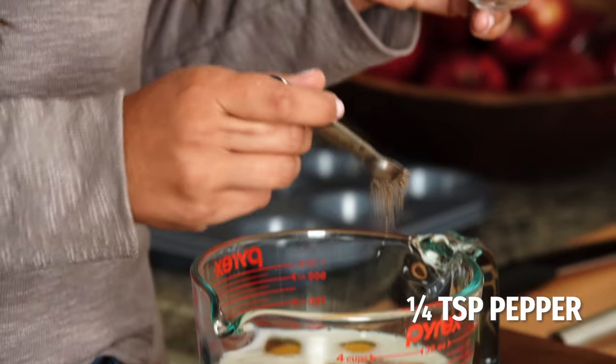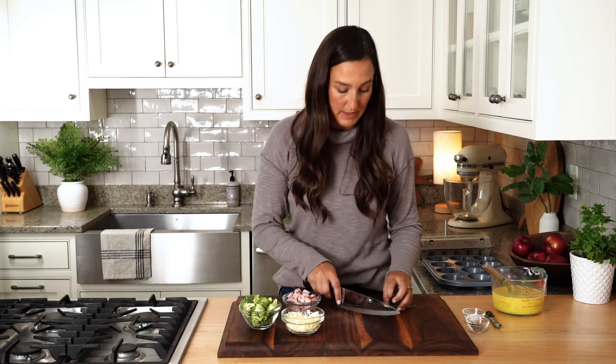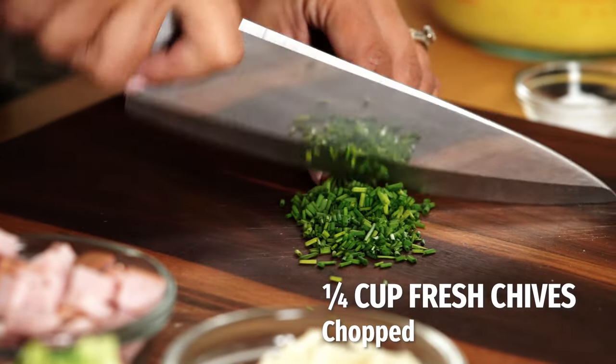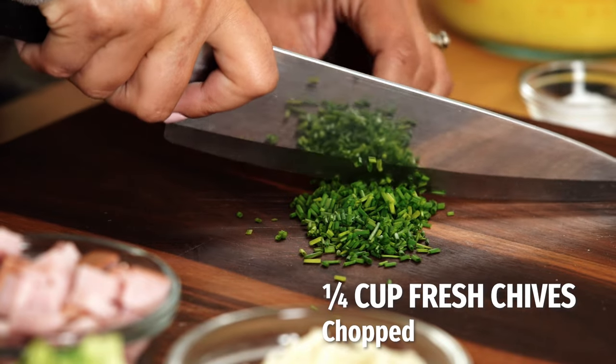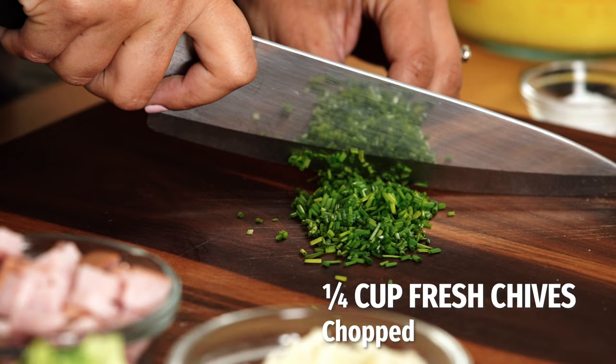Then a quarter teaspoon of pepper, and we can start whisking away. Some chives are going to add some nice fresh flavor, and we need about a quarter of a cup. If you don't have chives, you can add some cilantro or scallions, or even dried herbs and spices, which are nice and convenient pantry staples.